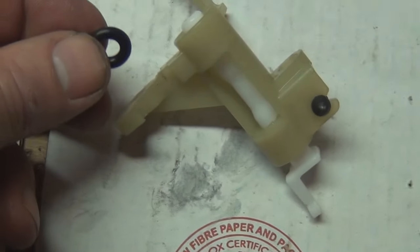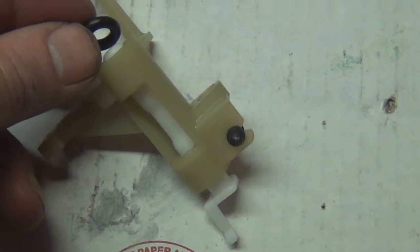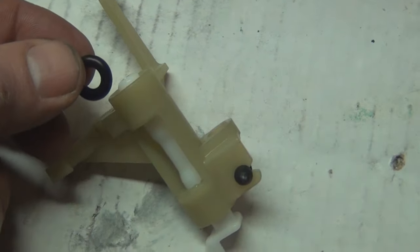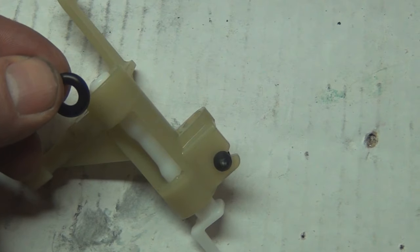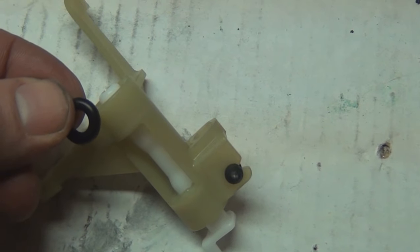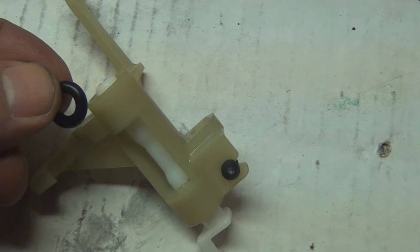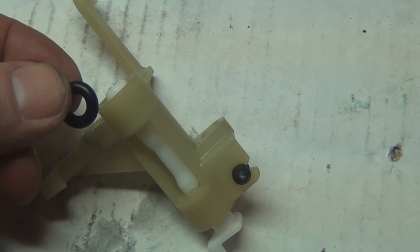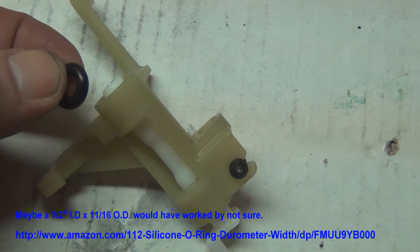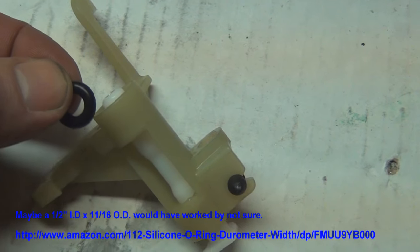My solution is to take an O-ring and put it in there — it will stretch over the barrel and cushion any movement of that barrel against the plastic pivot piece. This is a half-inch inner diameter, three-quarter-inch outer diameter, one-eighth-inch thick O-ring I got at the hardware store.